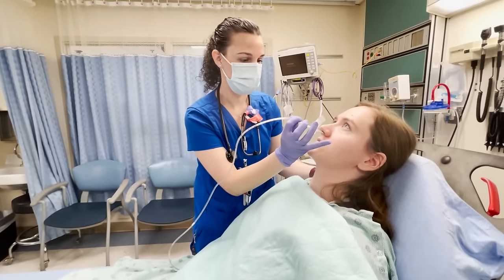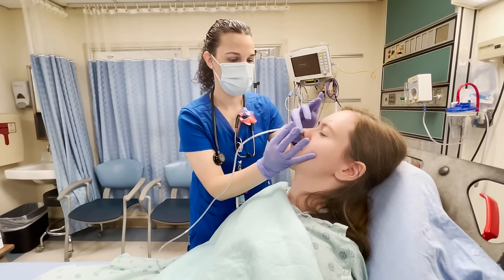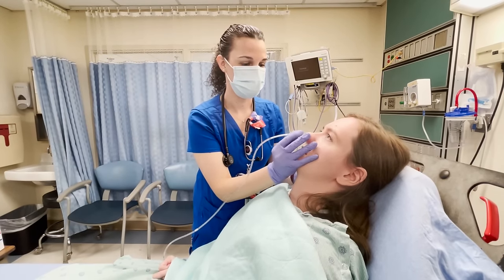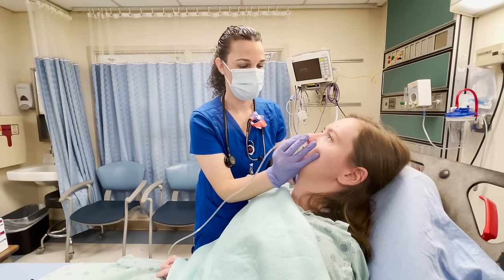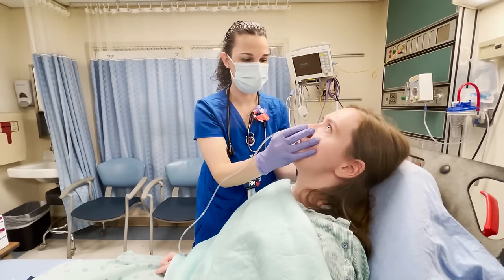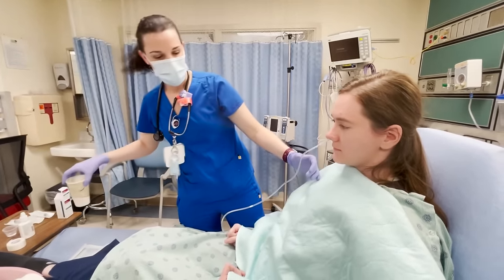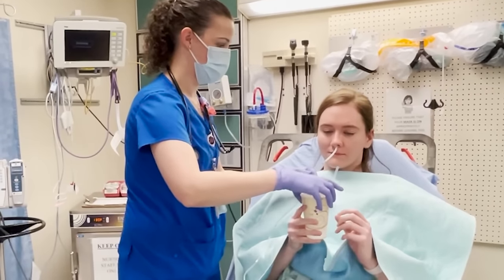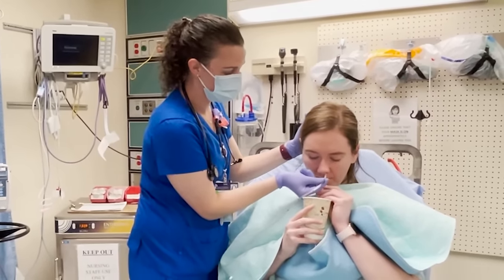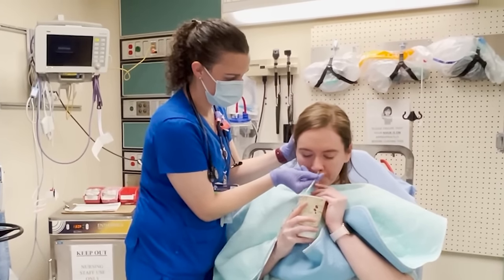One, two, three — okay. Open up. You can see the back of the throat. Lean your head forward, I'll give you the cup of water. Just start swallowing — swallow, swallow, swallow, swallow.